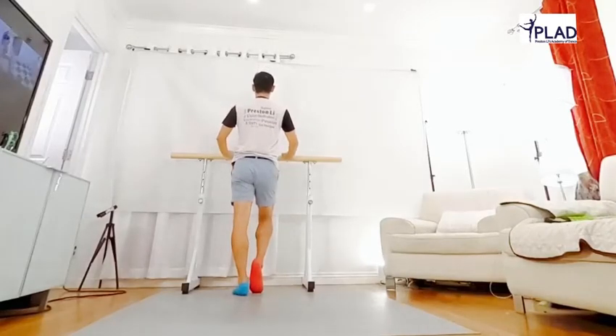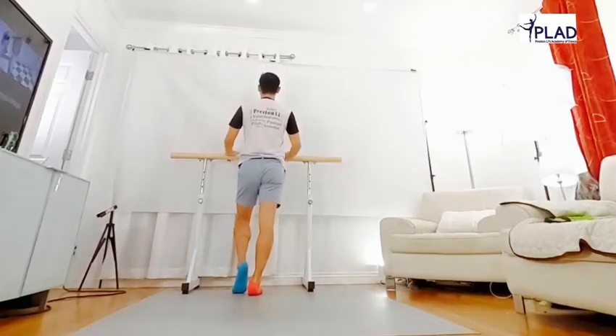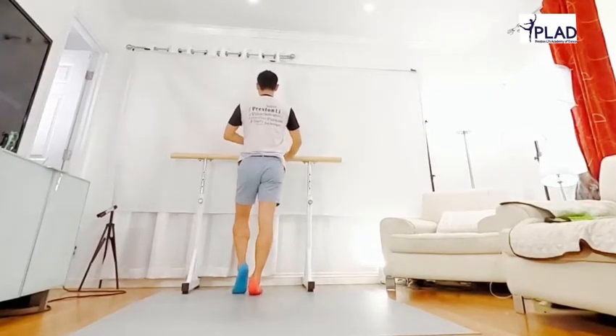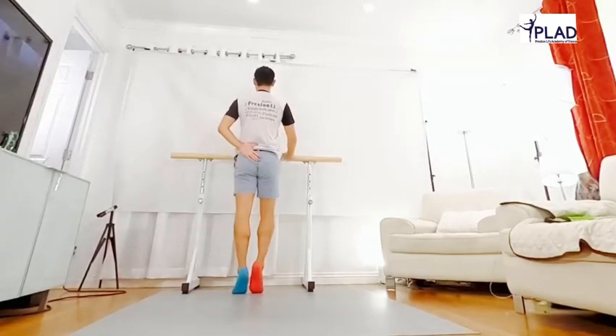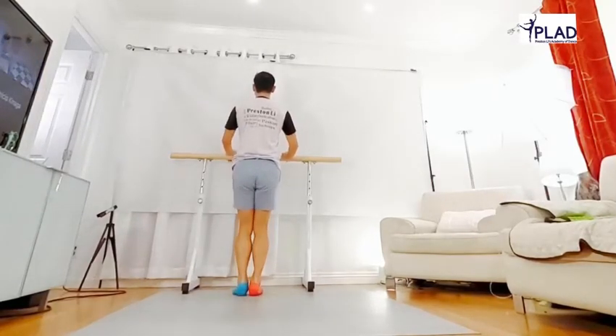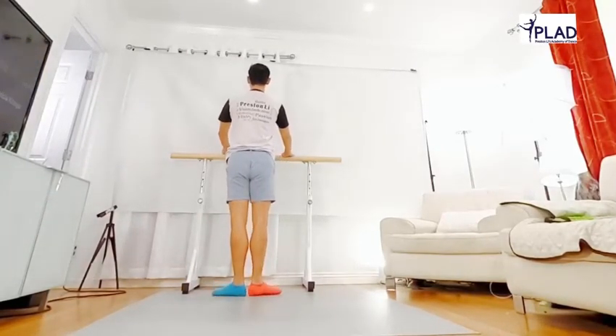Soft, soft, good. Feel your stomach holding in. Okay, shoulder open, tail move forward, knee open, circle fold.